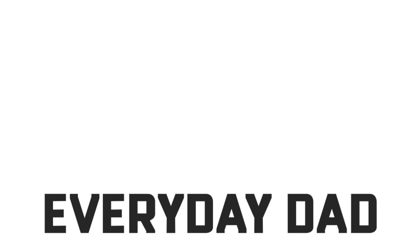What's in my camera bag? Summer of 2018, coming at ya. What's up everybody? I'm the Everyday Dad. If I can figure it out, you can figure it out.